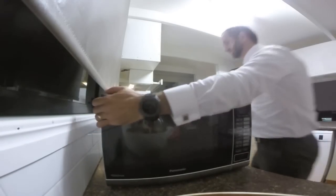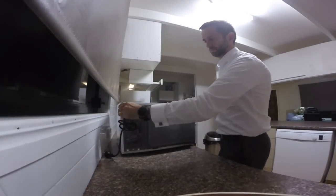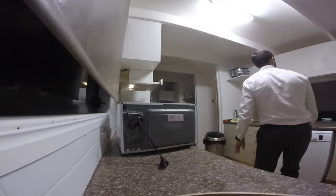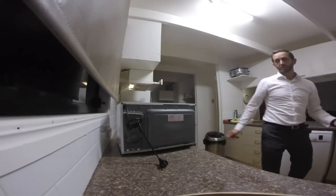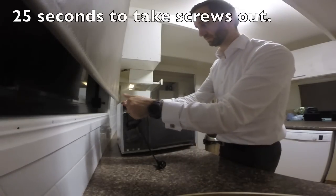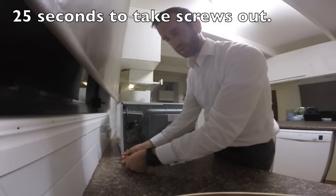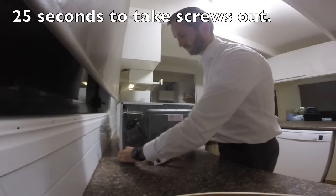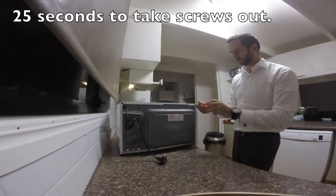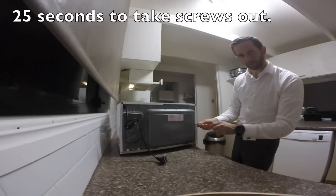So what we're going to have to do is just take all the screws from the back of this microwave. So let's get it all set up. I'm first going to take all these screws out — one over here, one over here, a couple over here.